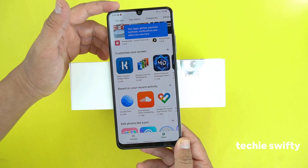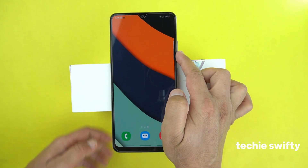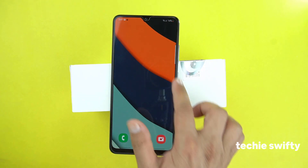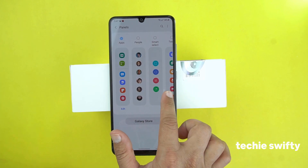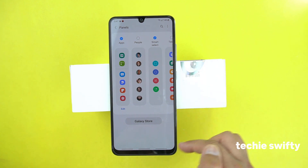So that was the first method by which you can take a screenshot. Now I'm going to show you the second method. For that I will use the edge panel. By default it is on the right side — you just need to drag it out, then go to the settings. From the bars, you need to select the smart select bar and then go back.